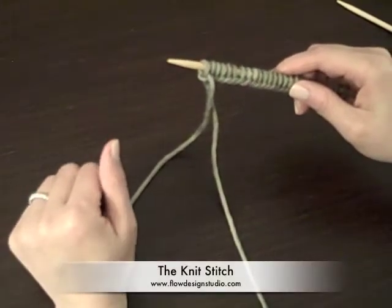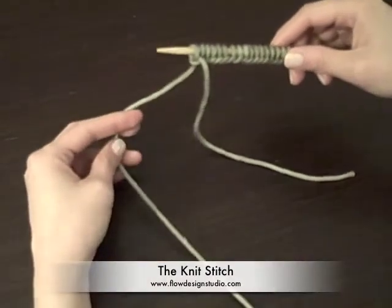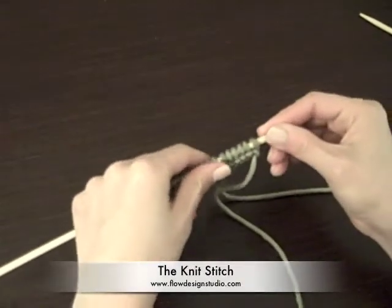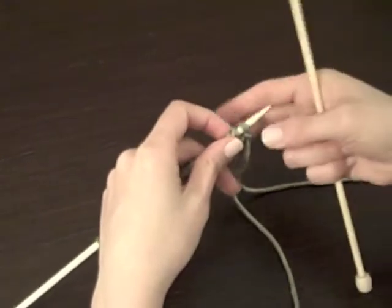Once you're done casting on, we're going to do a knit stitch. Take your needle and turn it around so that the needle is pointing to your right. You can scoot up some of these stitches so it's a little bit easier to work with.